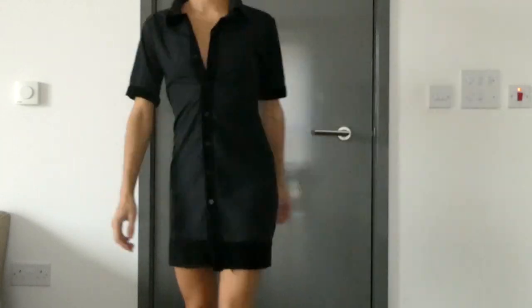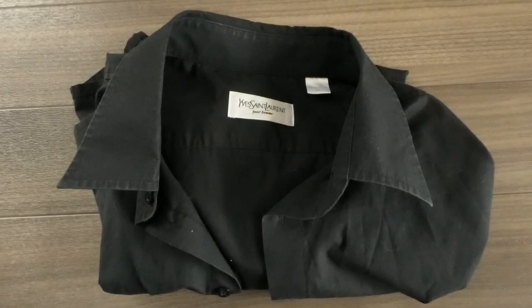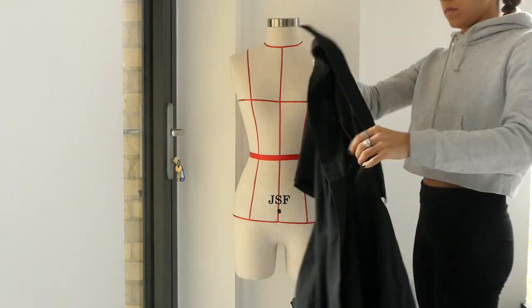For this project we're going to need scissors, measuring tape, pins, thread, fabric, and a men's dress shirt. I used a thick velvet for the fabric.